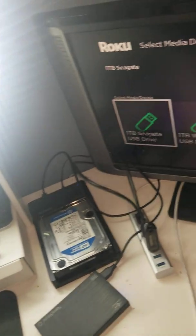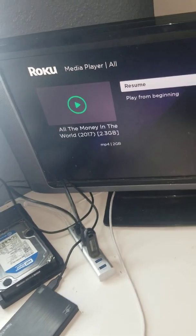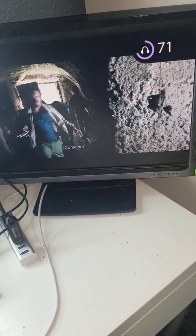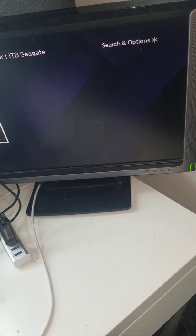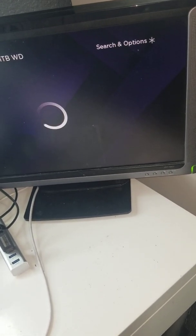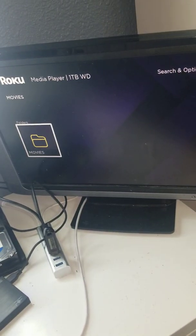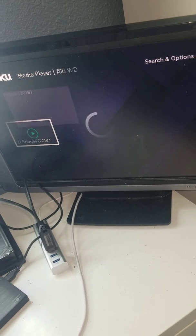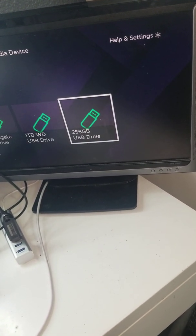As you can see, all the different hard drives and the USB stick pop up. Here's a quick demonstration — the movie plays just fine. Here's the other hard drive; sometimes it takes a second to load, but it usually doesn't take more than 15 or 20 seconds max. The movie plays just fine on that one too, and here's the USB stick.